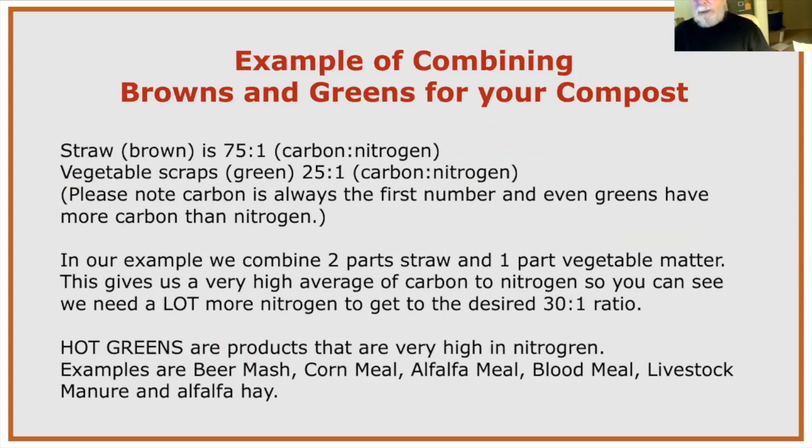Combining browns and greens: if you take straw at 75:1 and vegetables at 25:1 in a 2:1 brown-to-green ratio, the average will still be well above 30:1. The way to handle this is by using hot greens — very high-nitrogen materials like beer mash, cornmeal, alfalfa meal, blood meal, livestock manure, or alfalfa hay. Alfalfa hay has really kept my compost bin hot all winter, even on very cold days.